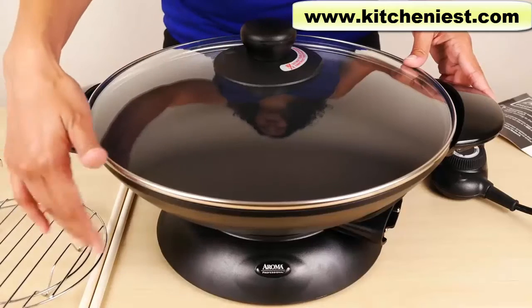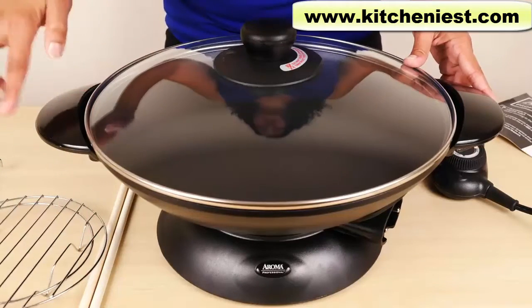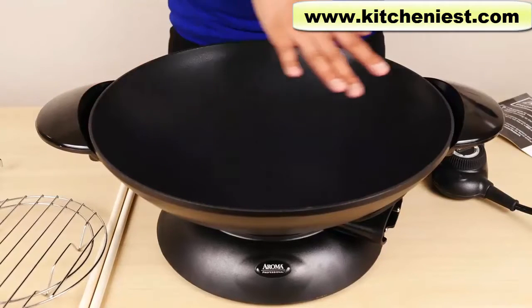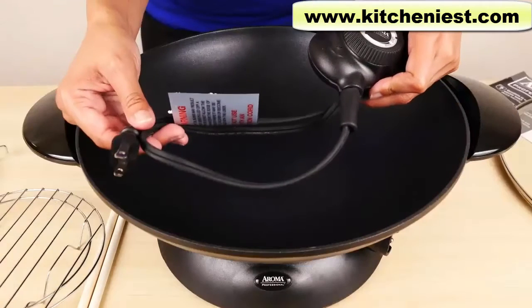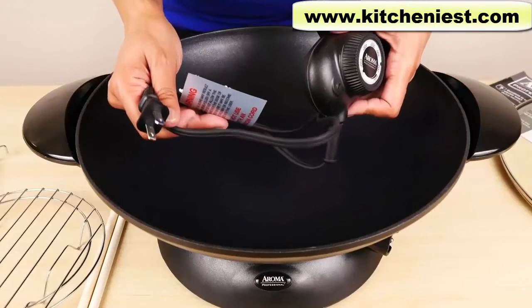The unit with the cover and the base measures about 9 inches tall and 18 inches across. The wok itself is 13 and a half inches across. The electrical cord is about 34 inches long and it should not be used with an extension cord.